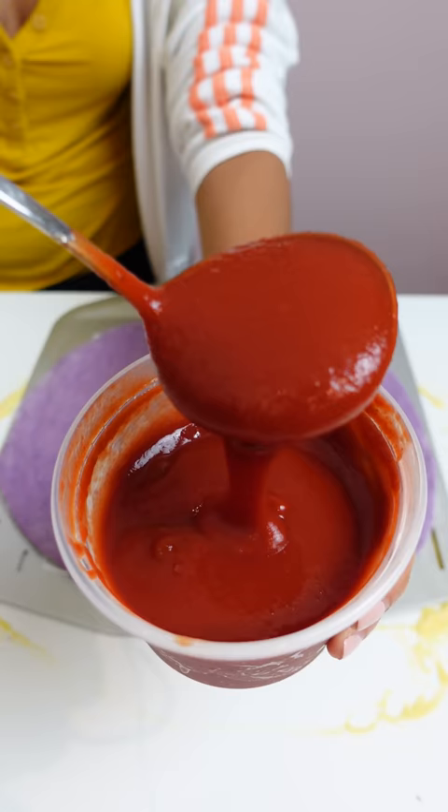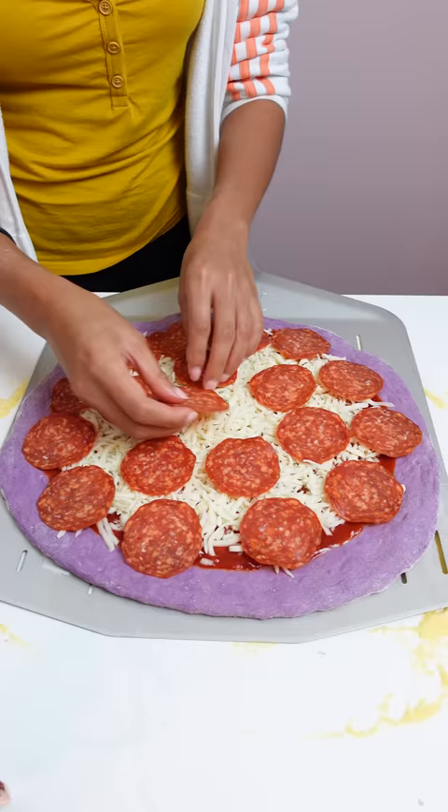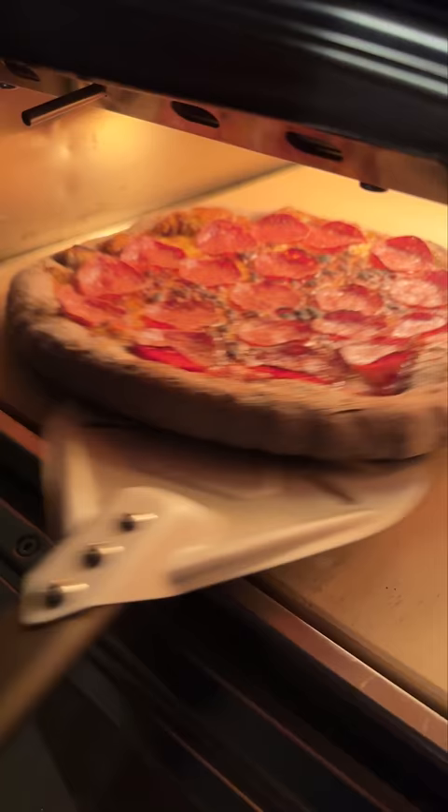To assemble the pizza, I mixed tomato sauce and banana ketchup a few days ago for a sweeter pizza base, but other than that we've got the standard pizza ingredients. Then we cook this in a piping hot pizza oven and then it's time to taste.